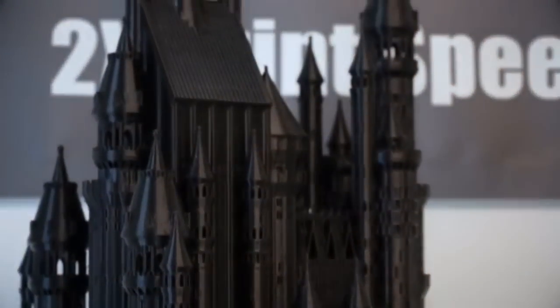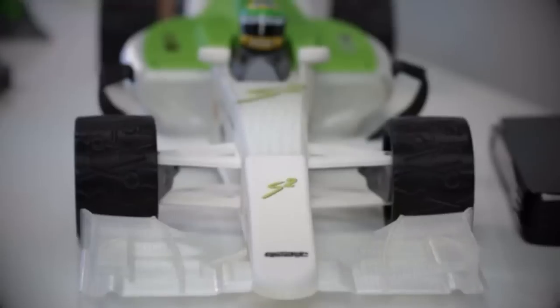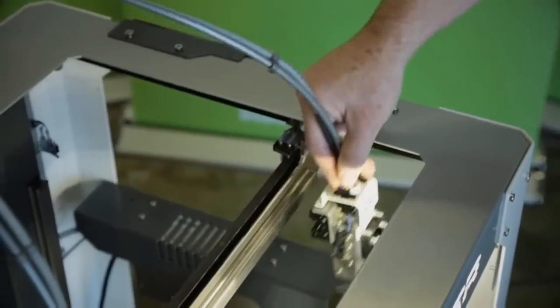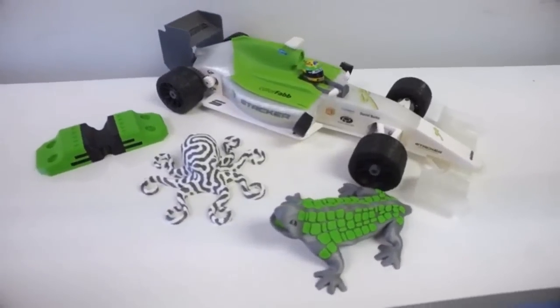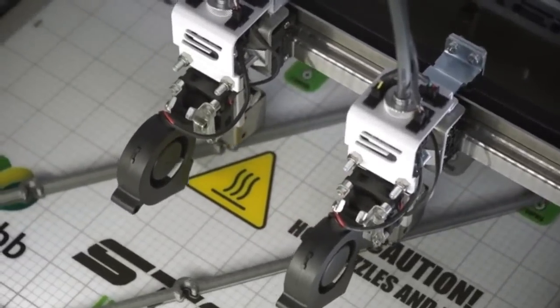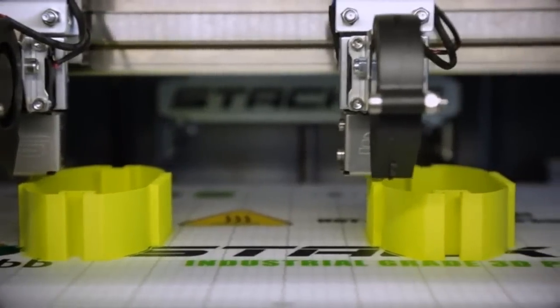Let's make prints that are bigger, with superior quality, more complex and colorful, and at twice the speed — and let's do this on a printer that's affordable. The S2 is a two-head 3D printer with enhanced capabilities. You can use both heads to print two different filament materials on one object for amazing prints, or you can print two of the same objects at once to achieve twice the print speeds. Why print just one item at a time when you can get two?